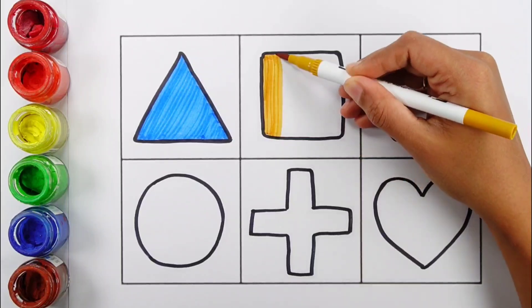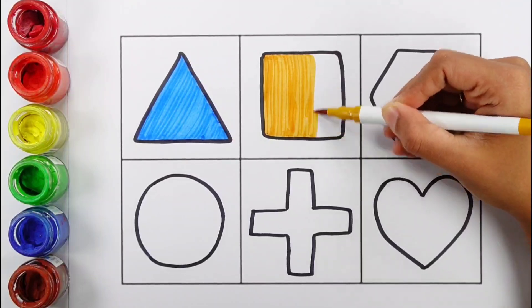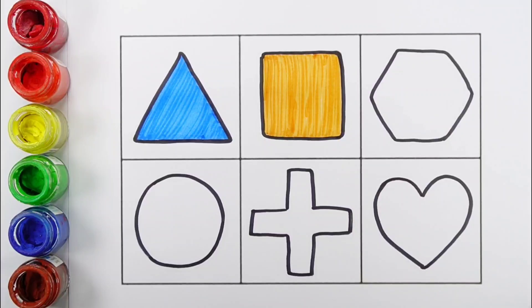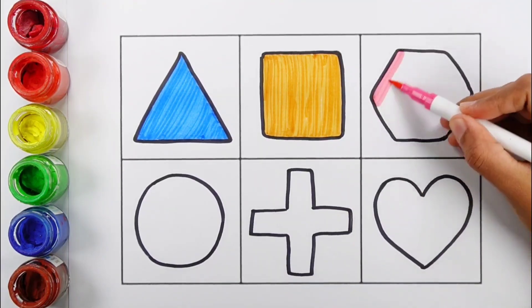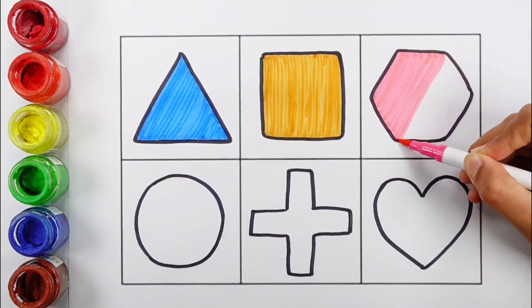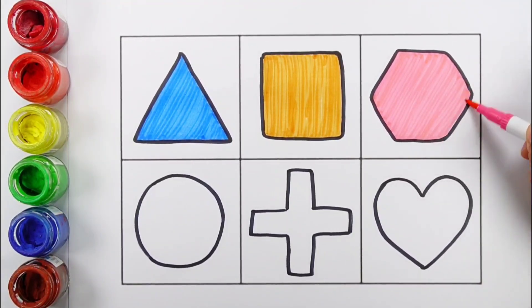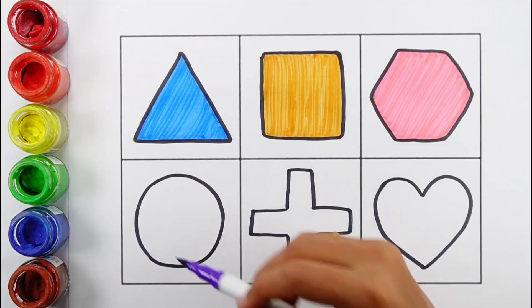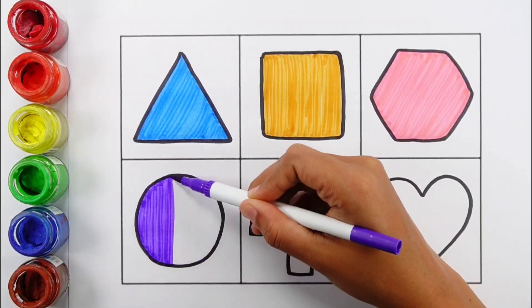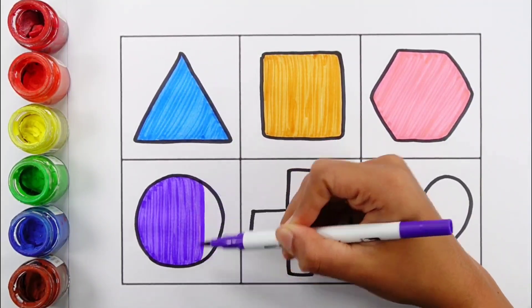Light Light Brown Color. Square. Pink Color. X Again. Green Violet Color. Violet Color Circle.